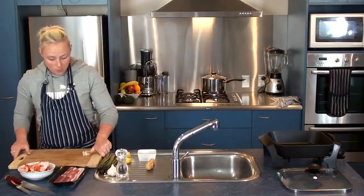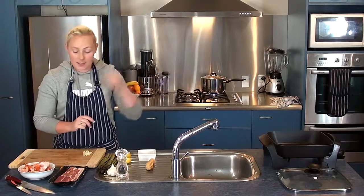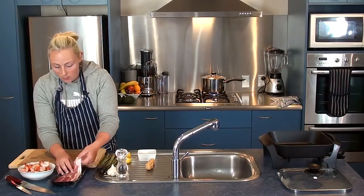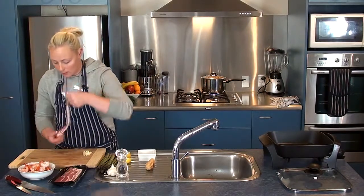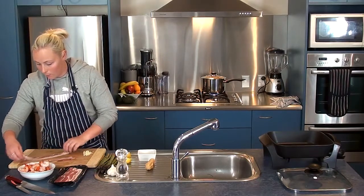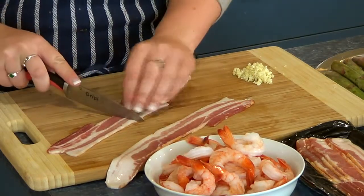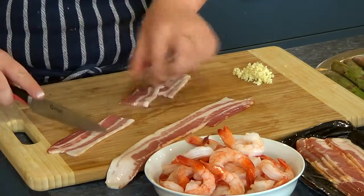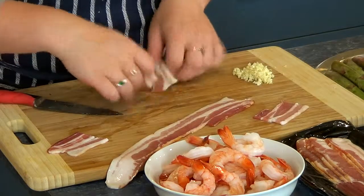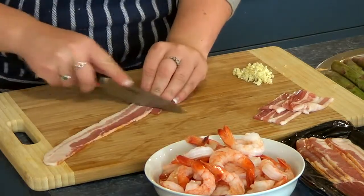We're going to get our prawn and bacon ready. We're going to fry them in the pan today. I've got prawns with the tails on and some bacon. With the bacon, I'm going to chop it up because obviously one piece is far too much for one prawn — I'm going to cut it to about four little individual bits per strip, so each prawn has bacon and we'll have enough.